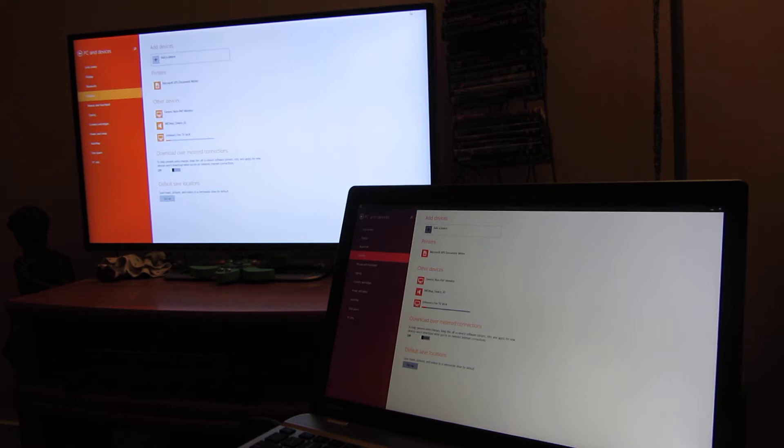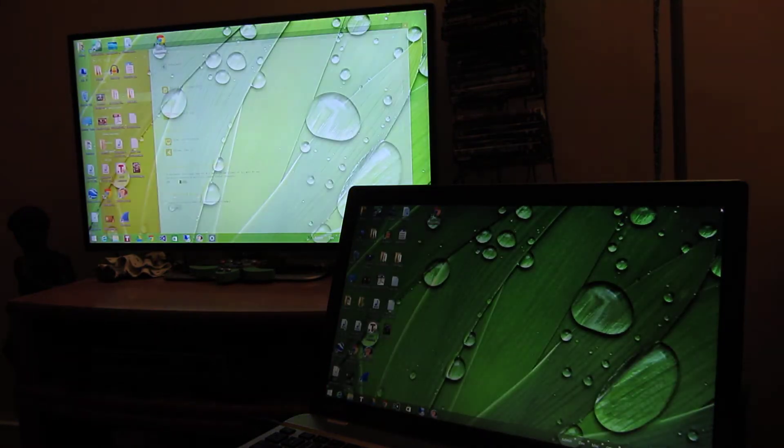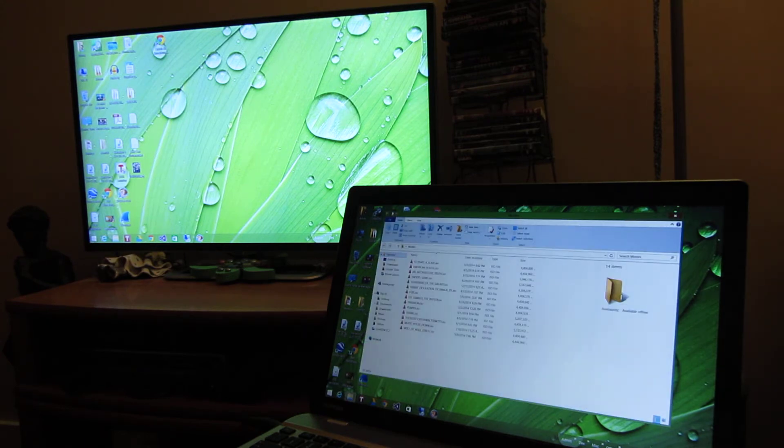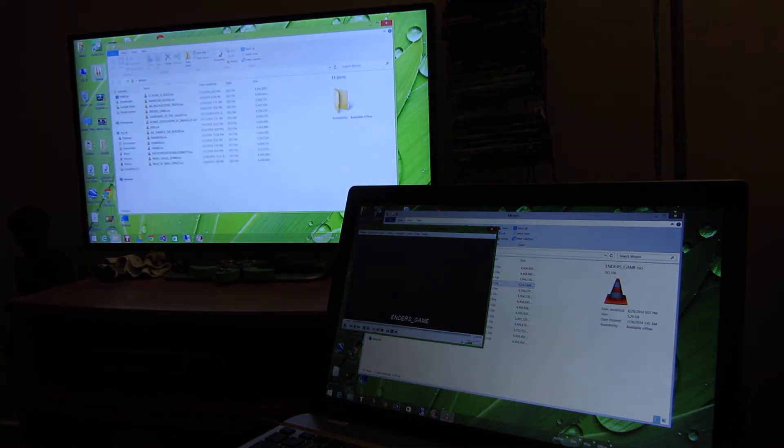Now that it's synced up, let me close this out — notice there's a delay. When I first did this the resolution was the lowest resolution, but let me show you what happens when I try to play a movie. I'm going to bring up a movie.